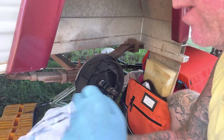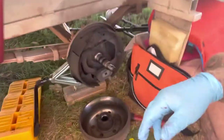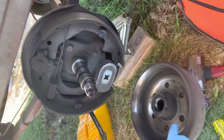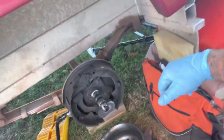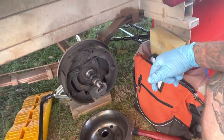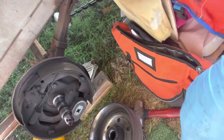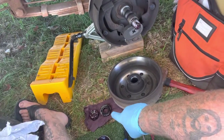I've just found another problem — you can see here it's been that hot that the brake shoes are all cracked. When you put your foot on the brake, the electric brakes — that's your big magnet in there — the magnet hits on the inside of the drum, and that's how the brakes work. I should really be replacing these shoes, but they've got quite a bit of mileage left in them, same as the bearings — they are showing some serious wear.